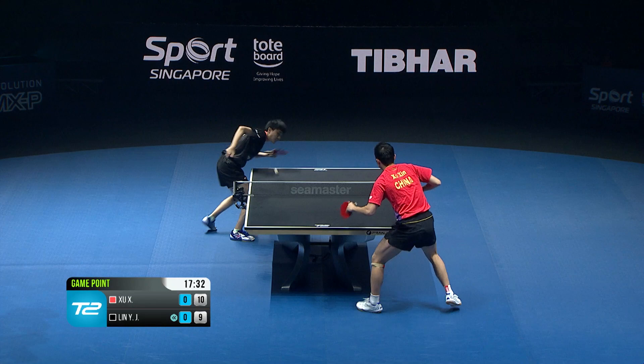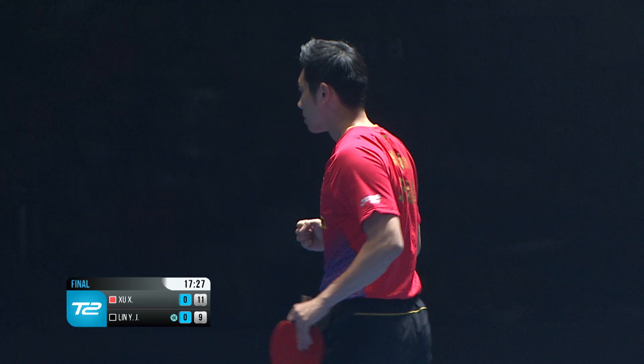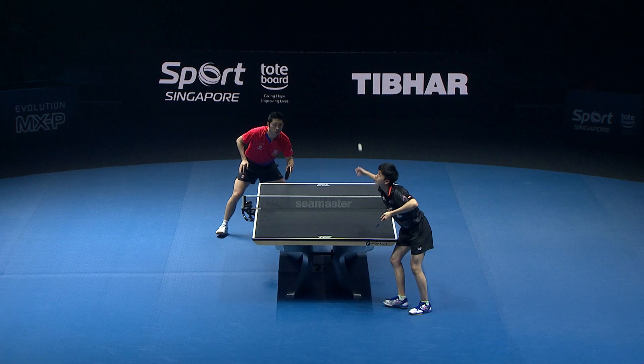The game and the scoreboard — there it is. Absolutely excellent, 11-9, first game. Fabulous 11-9.